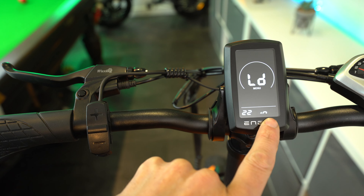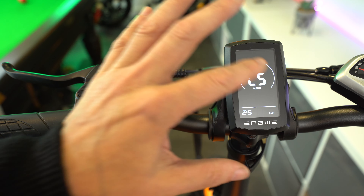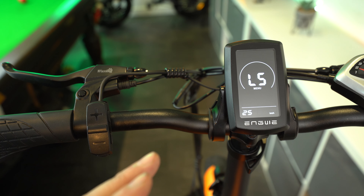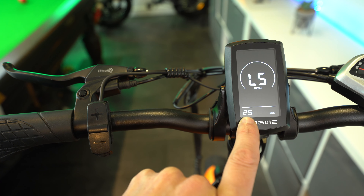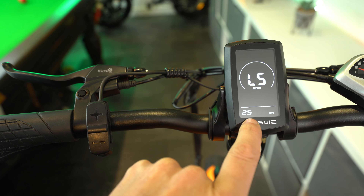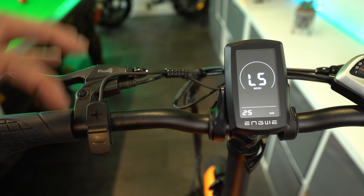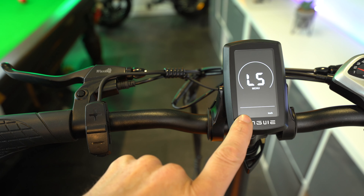If you just want to unlock the speed limiter, you can do this by first powering on the bike by turning on the battery to its on position, and then pressing this on/off button which is located underneath the plus/minus buttons. This will bring up your main display, and you can only change any of these settings whilst the bike is stationary.